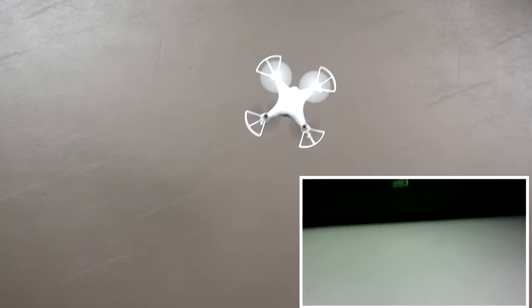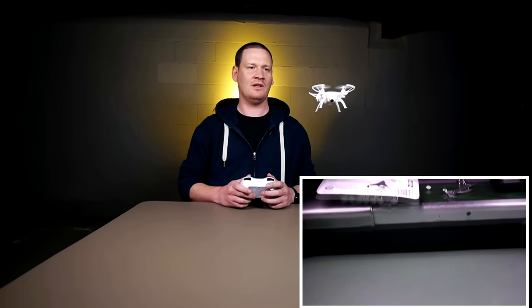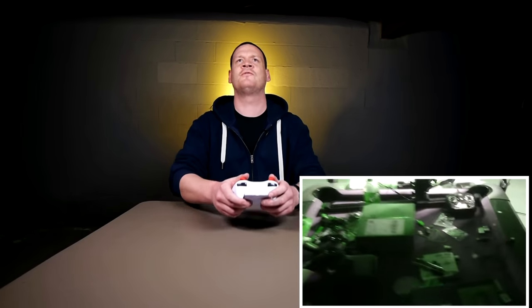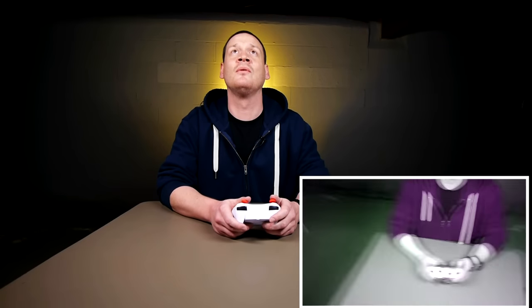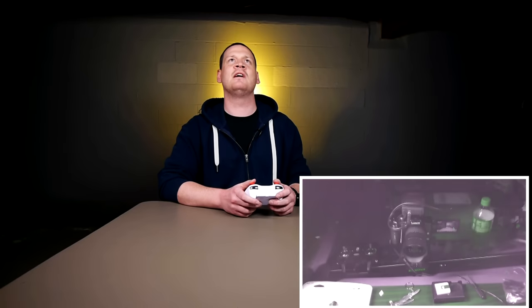So not a bad little flyer — quiet little guy. Let's get him in the camera here and we're going. Drifting a little, getting some prop wash, fairly stable, wants to go forward. Try to trim it out a little bit. The front of the canopy lights up nice and green in the dark.